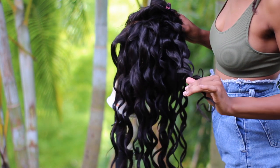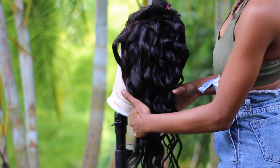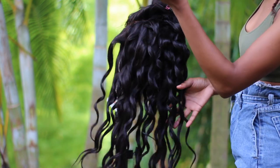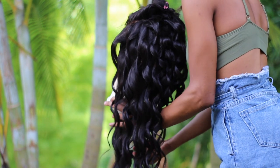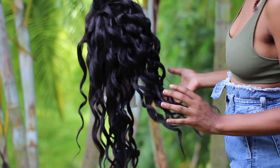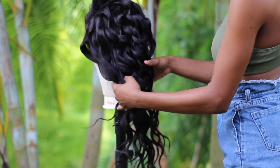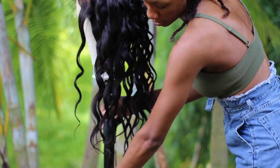Today I'm going to show you guys how to curl your hair for beginners, and I'm going to show you the perfect tool to use — it'll make curling so much easier. I already did the back of the hair because it's just repetitive, so this is how it looks once completed, but I'm going to do the front with you guys.